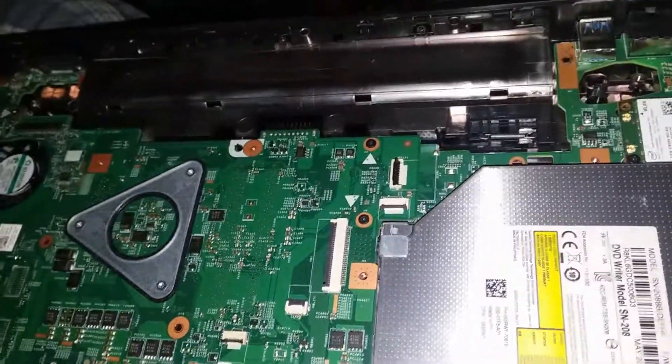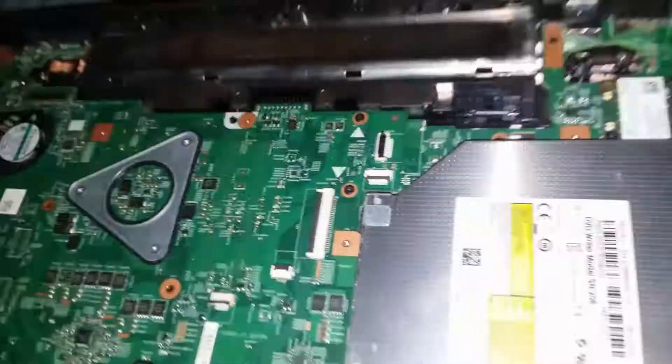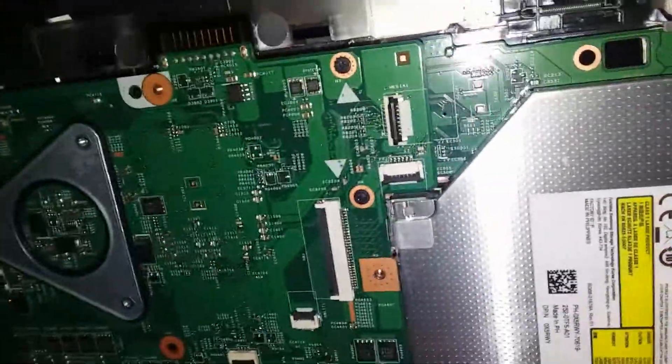Maybe they did an LCD swap, because the info said it came with the LG display — look at my comment on the video. It's my Interlux panel, or whatever. And that chip's missing — not sure why.